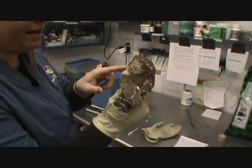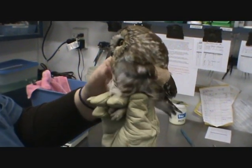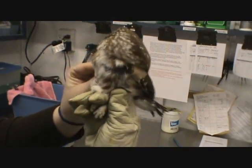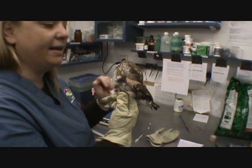We have a nice wing wrap on — a figure eight wrap supporting the wing to stabilize the fracture in that bird's wing. In about five days we'll check that wrap and see how it goes, and every day we'll check to make sure it's not too tight or doesn't get wet.